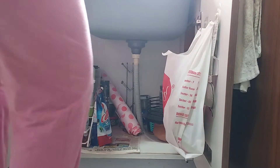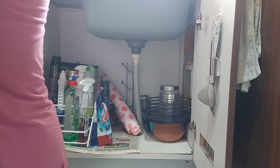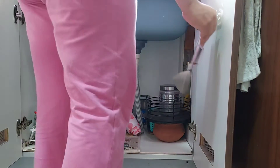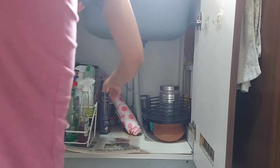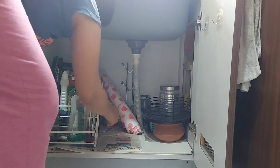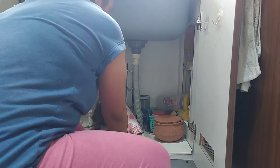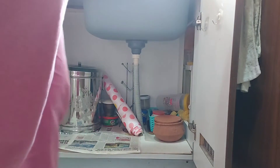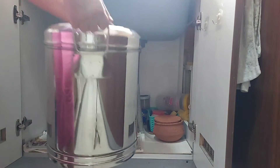The first process is always the decluttering process. I will remove all the items from under the sink cabinet. This will help me to remove all the unwanted items which have gathered so much space over time. Many of these items that I had kept for some reason have not been used for so long, so I have decided to discard all of them.